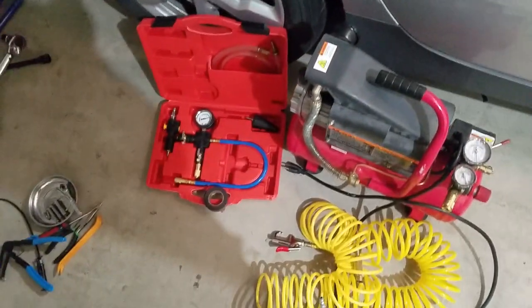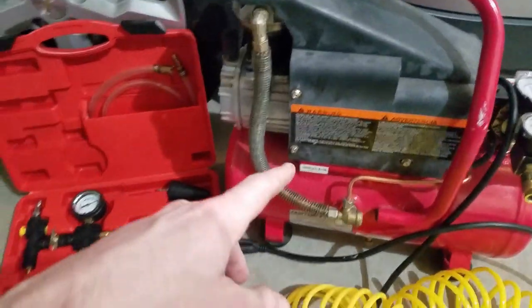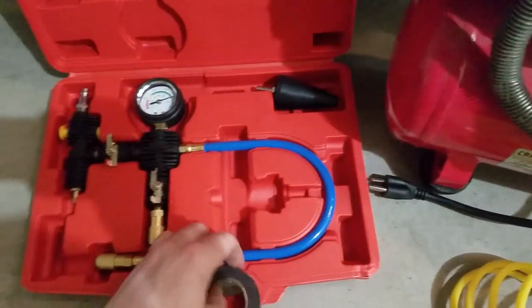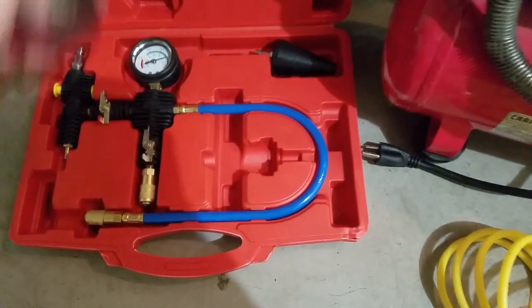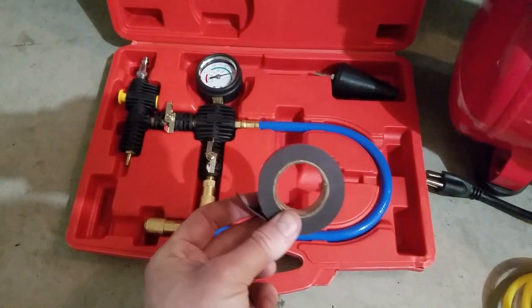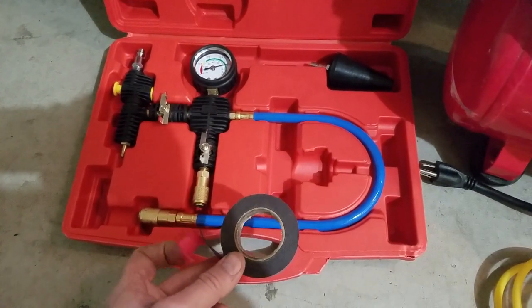For the vacuum, I needed shop air running at about 80 PSI. Here's the kit I bought off Amazon — it's a coolant system vacuum tube by ABN, pretty common, cost about $30. I also used splicing tape around the seals on the battery and electronics loops as you'll see in the video.